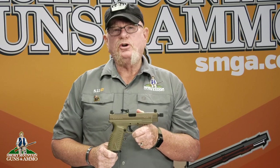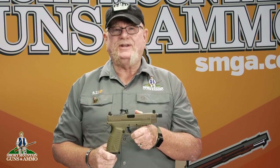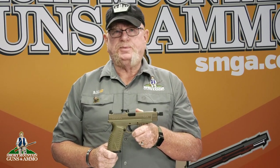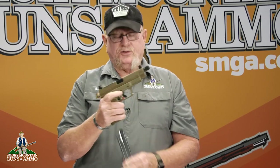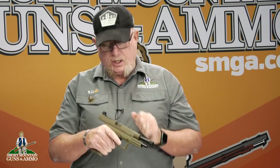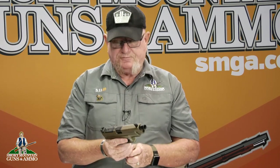Welcome back. As I mentioned earlier, today we're talking about the Springfield XDM OSP 9mm Semi-Automatic Pistol. But as always, safety first. Drop the magazine, check the magazine — we have a clear magazine. Lock the slide to the rear, check the chamber — we have a clear chamber, and we have a safe firearm.